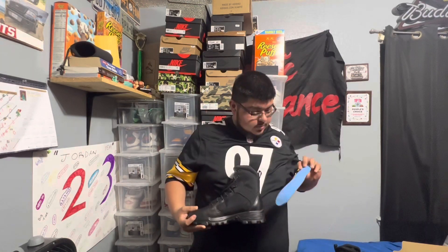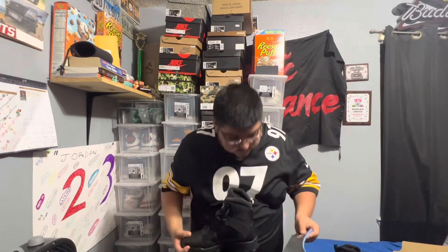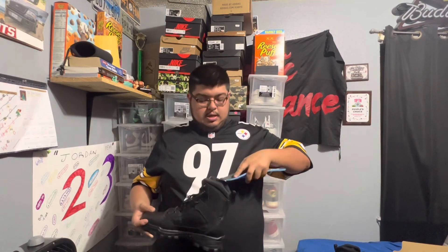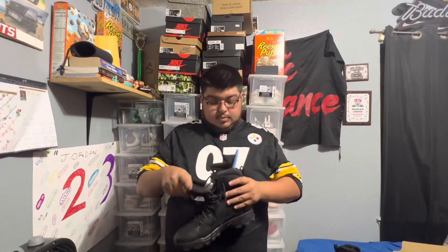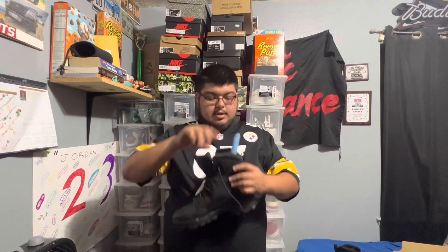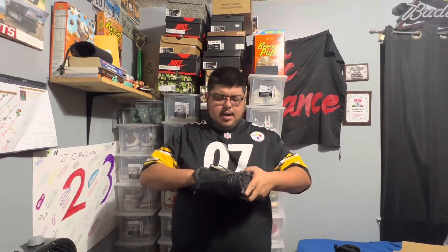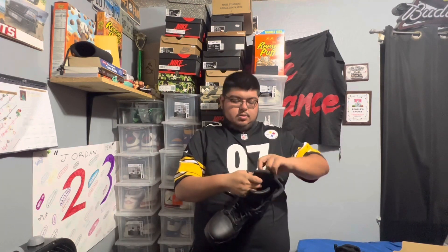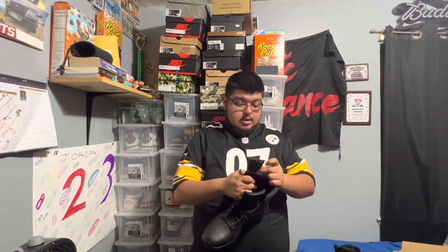Their insoles already come kind of like orthopedic — let me see if I can pull it out. These are actually super comfortable, not squishy but very supportive. The insoles have 5.11 branding on them, and it has a lot of support in the back ankle, side ankle, and Achilles area, which is super nice.